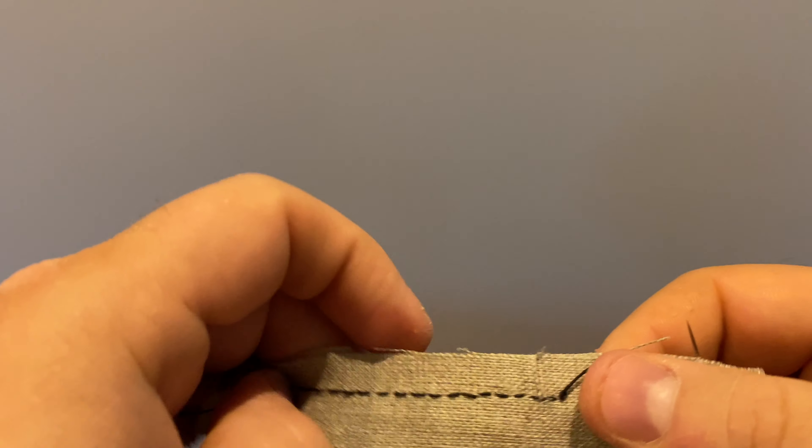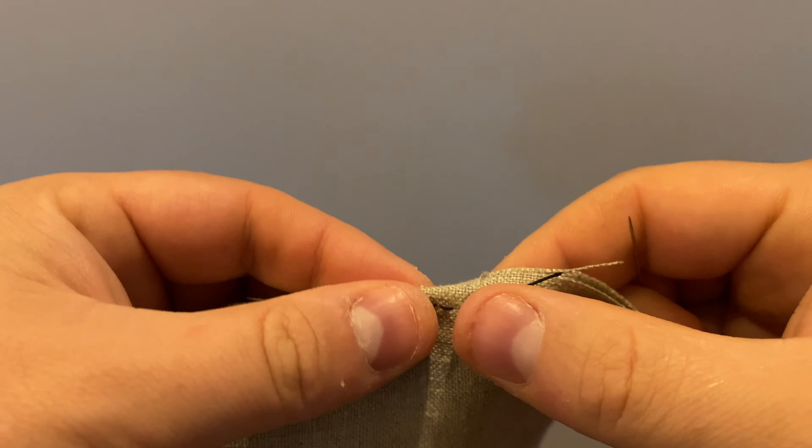Take the seam allowances and fold them over once and run a basting stitch through them to keep them in place.